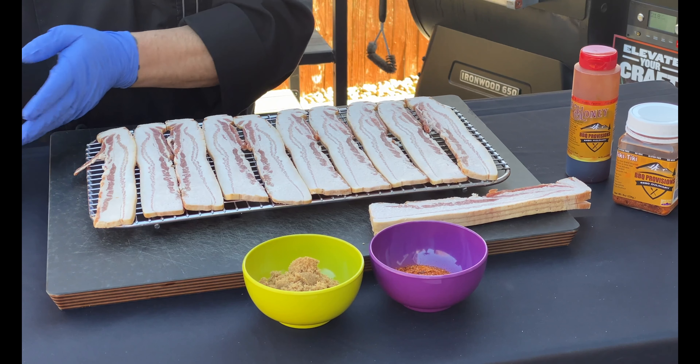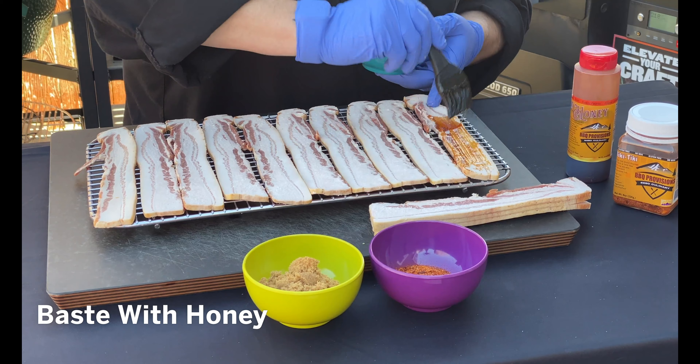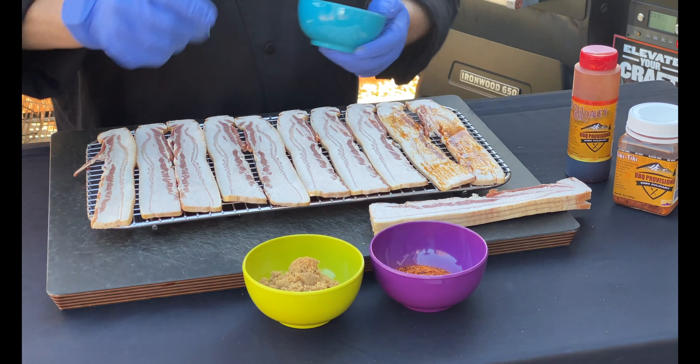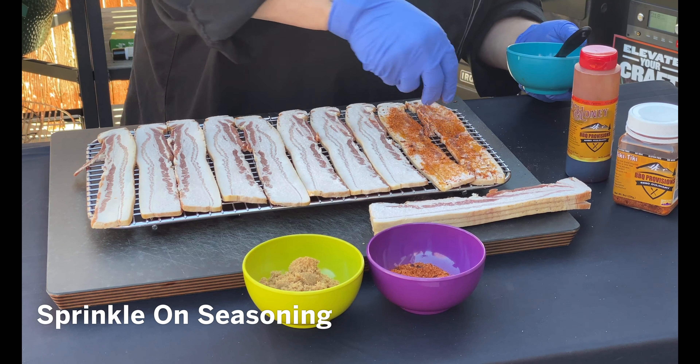We start off by getting our bacon onto that cooling rack. Now we're going to give it a beautiful base of honey — just a light coat on top. Then go ahead and sprinkle your favorite seasoning on there. That honey does a great job of helping it stick.